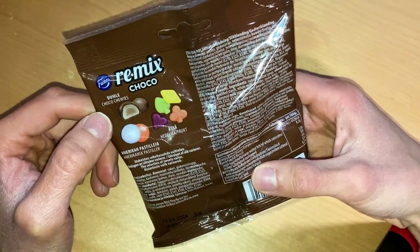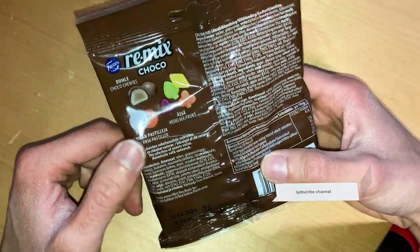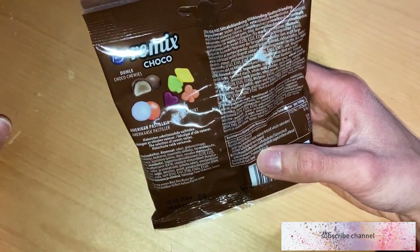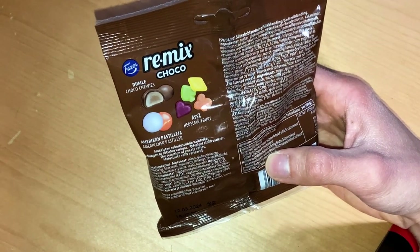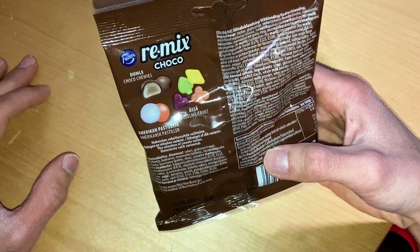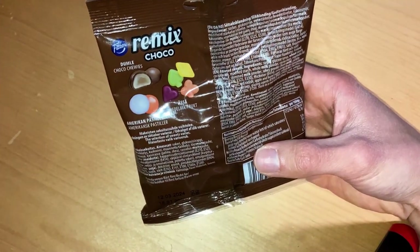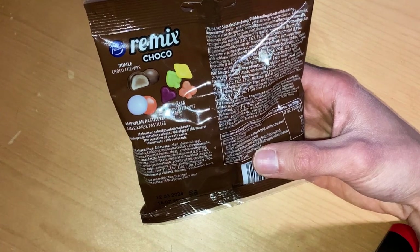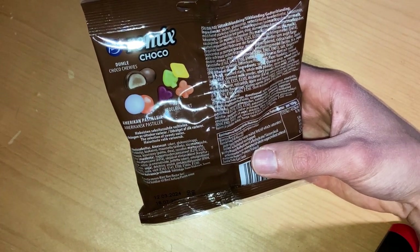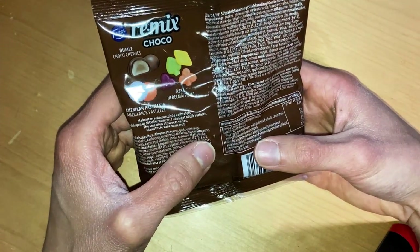Back with this mix, we have Dumle Choco Chewis, which are from, I think, the newest Arctic Remix Arctic pack, and those were fine. Then we have those Assa fruity candies, and American pastilles. They are making American pastilles — I don't know why — but maybe they are imported in America and one of the best sellers or high demanded products there. There's also French pastilles, which contain some kind of mint, but these are just a hardcover with chocolate.